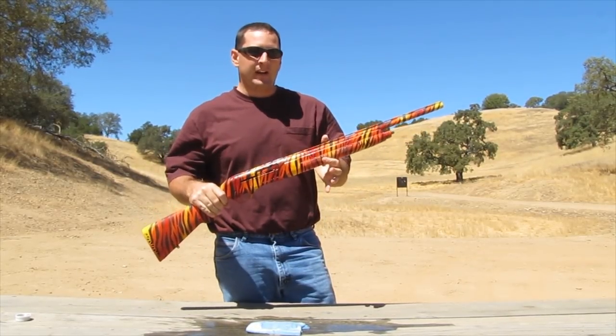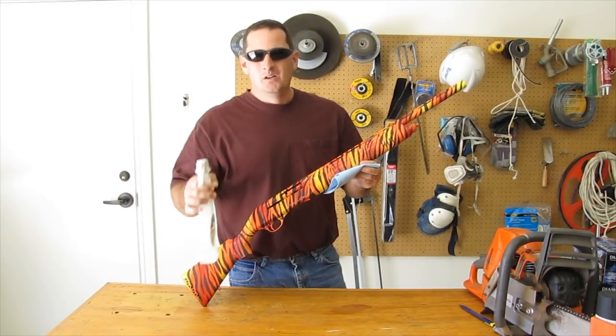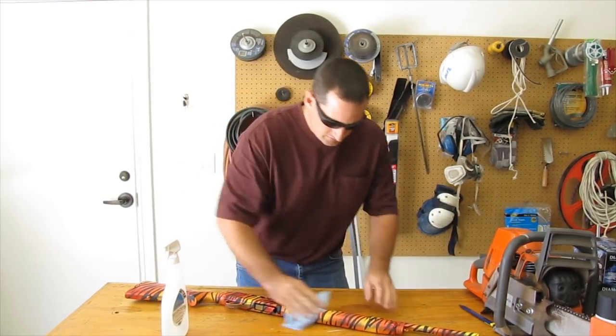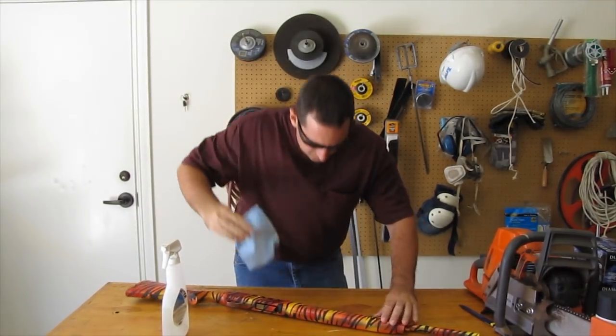I'm going to go back to the shop, I've got some better stuff. So acetone wasn't our friend today, but I've got some graffiti remover, which is guaranteed to remove this spray paint. Same application — spray it on the rag.